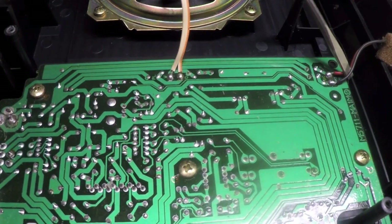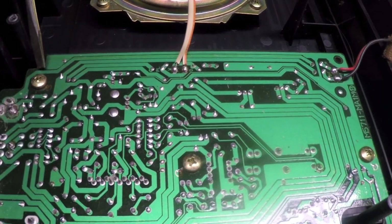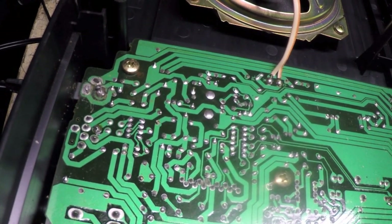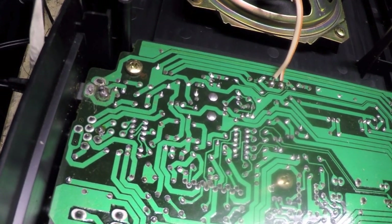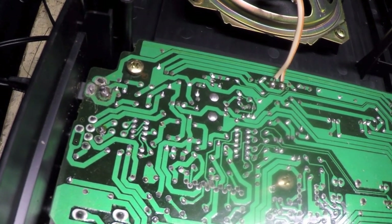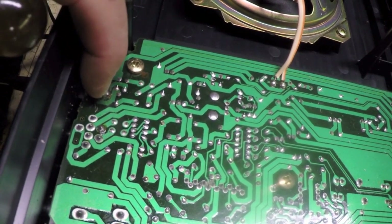These two wires — red and black — go down to the battery pack. The positive lead goes to a jumper and then to the trace connected to that switching pin. The reason for this design is isolation: if batteries are installed and someone plugs in an adapter without realizing it, you don't want the adapter's DC voltage applied directly across the battery pack. Regular alkaline batteries aren't designed to be charged — applying voltage to them can cause them to heat up. So this switching arrangement provides that important isolation.